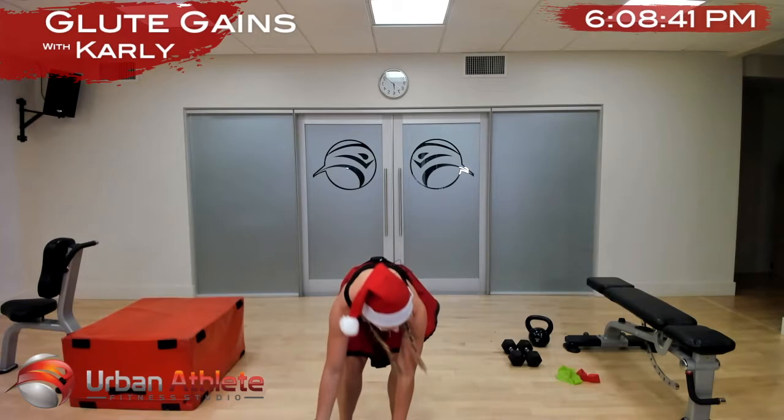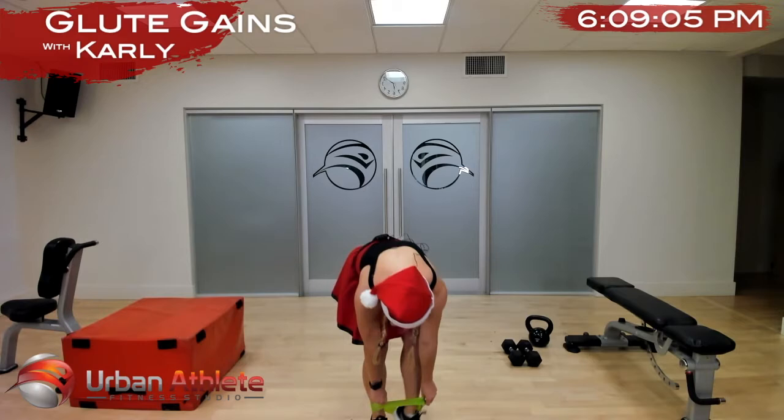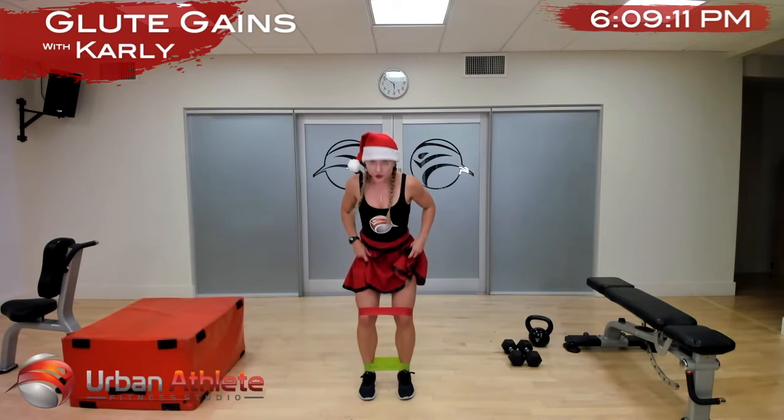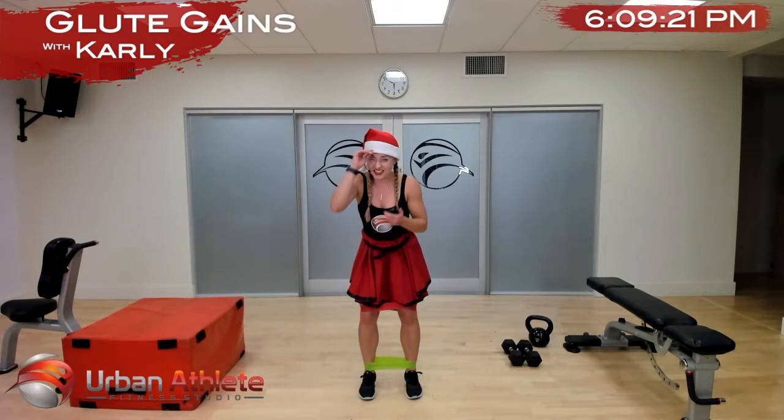Let's grab your bands. If you have two, put one above your knees and the other one at your ankles. We're gonna start with a banded cha-cha — basically we're gonna have a little bit of a bend in our hips and our knees, go out to the side 45 degrees and back. We're gonna do this for 30 seconds a leg, starting now.